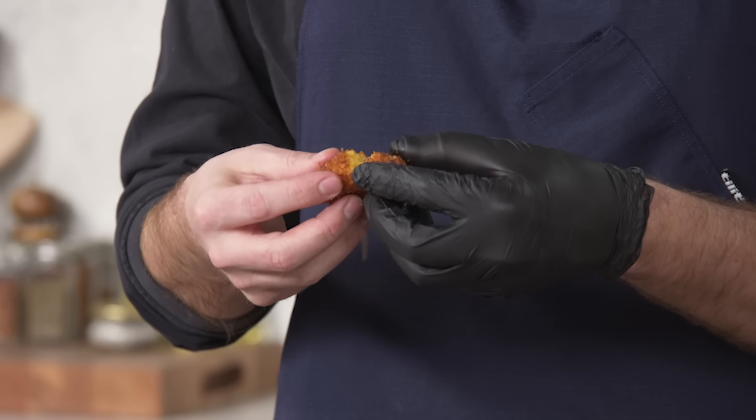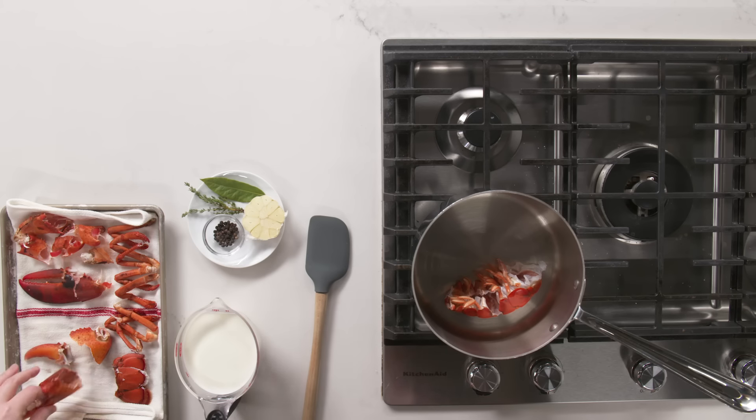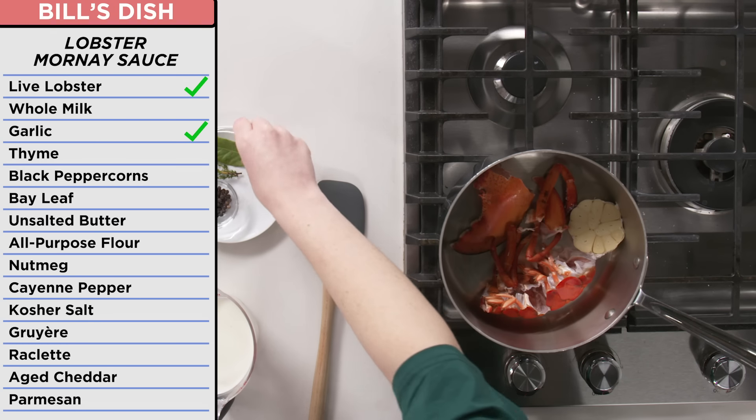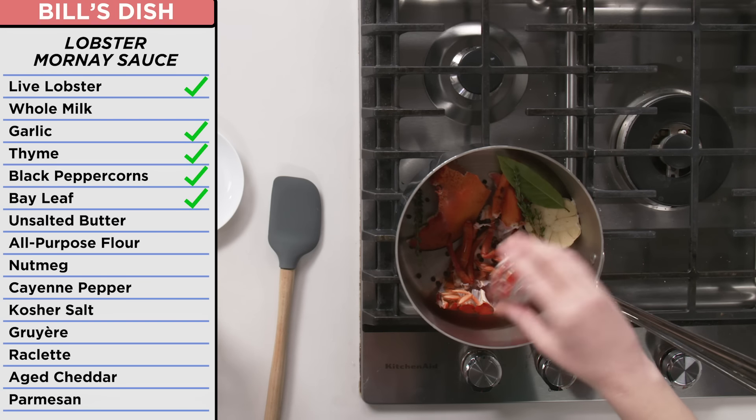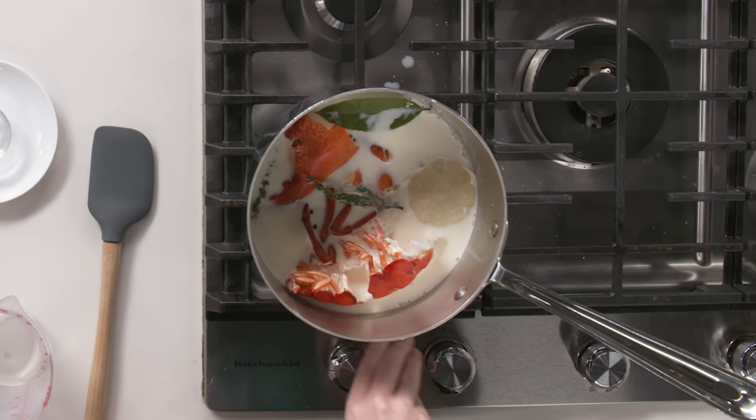Cavatelli made. Let's see how it is on the inside. Mmm — it tastes like a bowling alley in a good way. I'm going to make my Mornay. Mornay is a bechamel sauce that has had cheese added to it. What is a bechamel sauce? Well, it's a milk sauce that has been thickened with a roux — butter and flour. First thing I need to do is infuse my milk with flavor. Just taking my lobster shell pieces and then adding my garlic, bay leaf, thyme, and peppercorns. I have all my aromatics in here and I'm just going to add my milk. Setting this on low and letting it warm up. Once this heats up, it's roux and cheese time, baby.